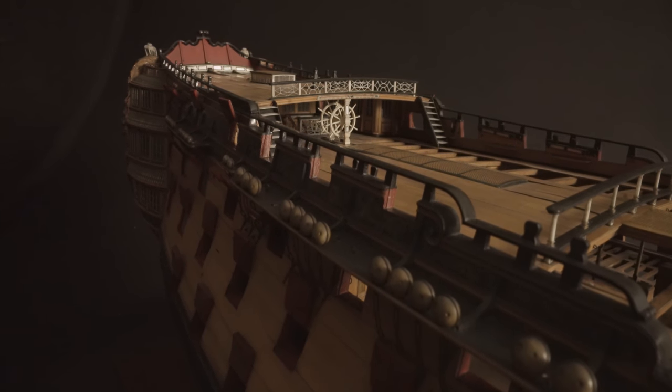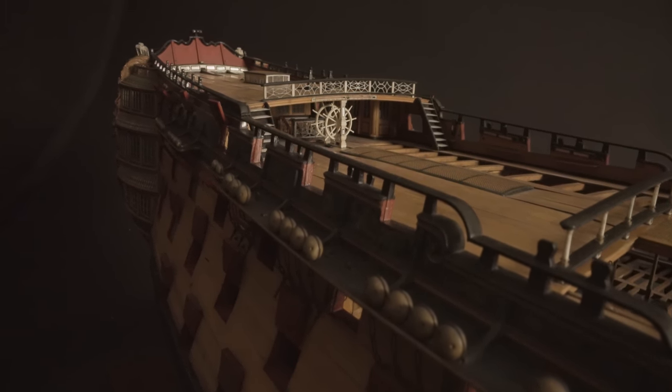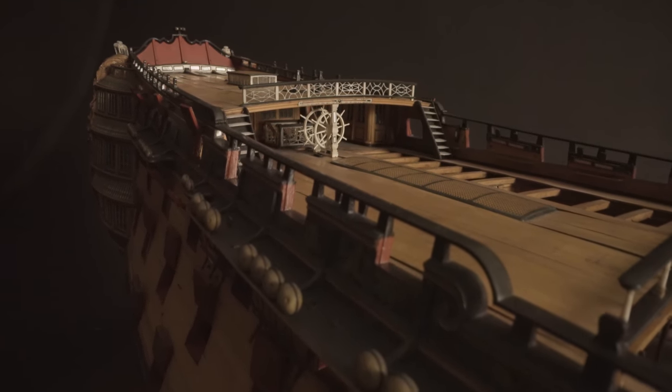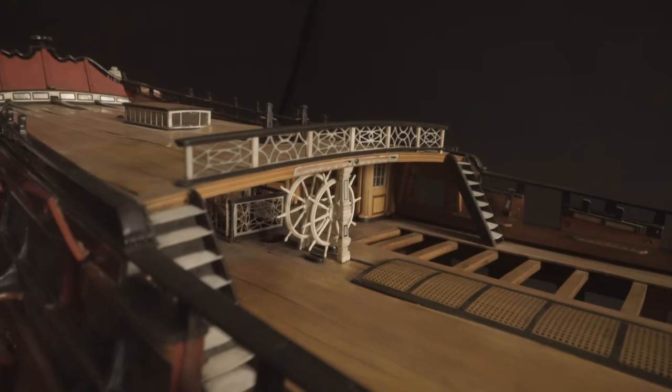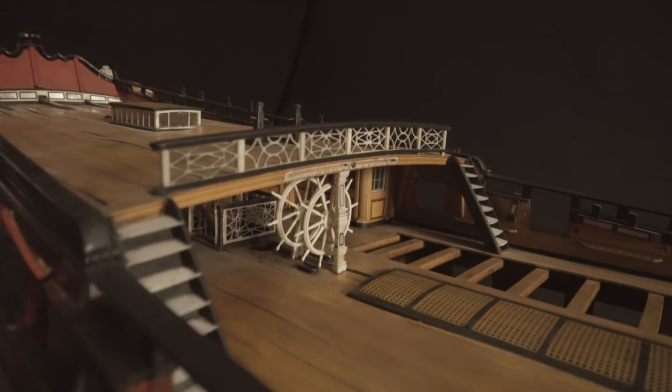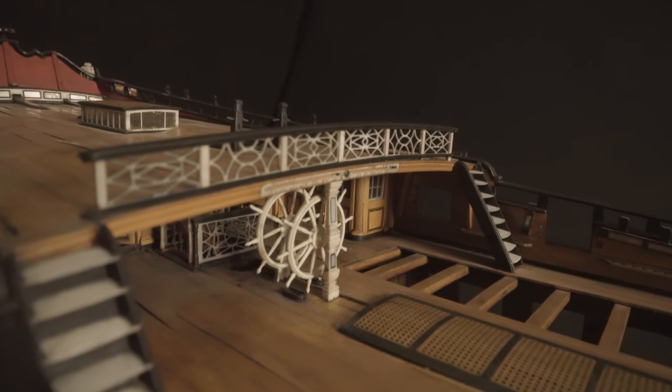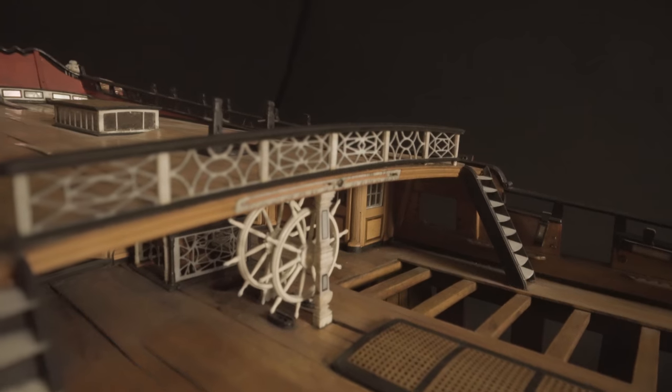The quarter-deck and poop-deck above the wheel was where the ship was commanded. A ship of this size required a large double wheel, operated by four crew when the weather conditions were bad. Along the edge of the poop-deck is an inclinometer to show the ship's angle of heel when under sail.